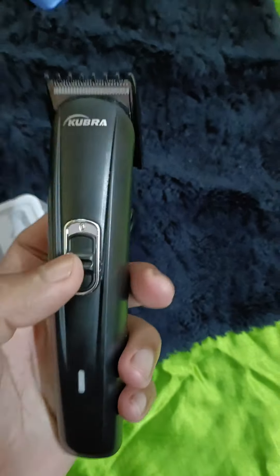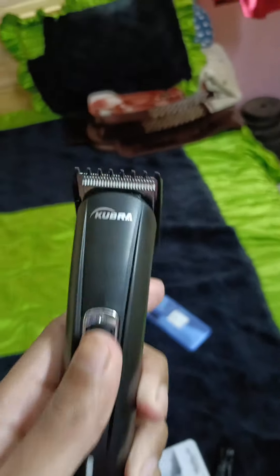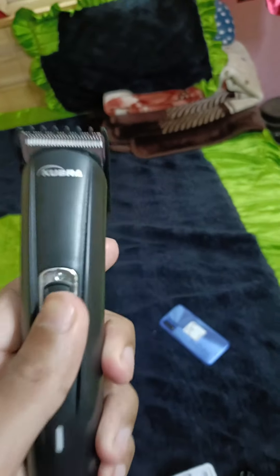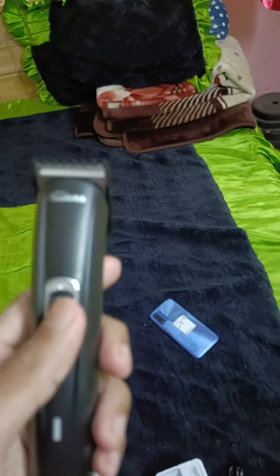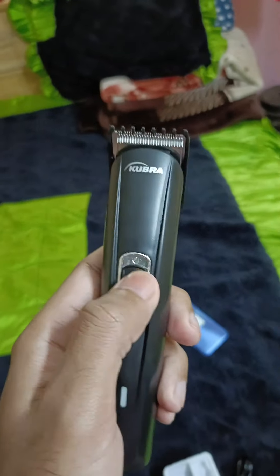It's a decent product. I'm not saying very good or excellent — you can buy it if you're looking for a budget trimmer at this price range. I purchased it for just 350 rupees from an offline store. Online also it's available — you can check it on Flipkart, Amazon, Meesho, etc.